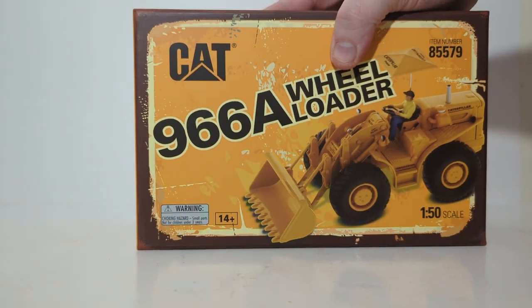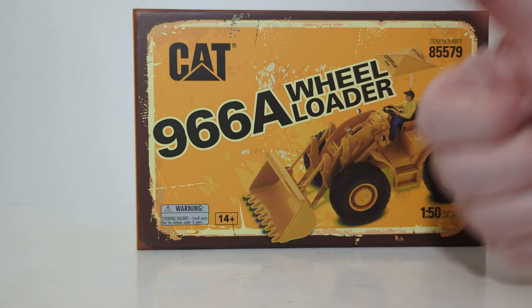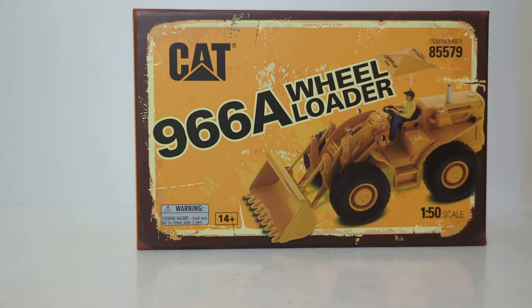Take a look at the beautiful artwork on the side of the box. It kind of has that faded and weathered vintage look to it, which I really like — it's a nice little touch. You also have your item number, description, and model.